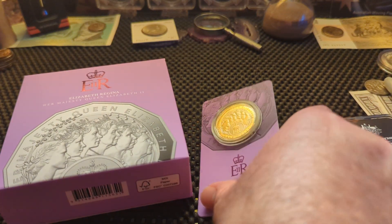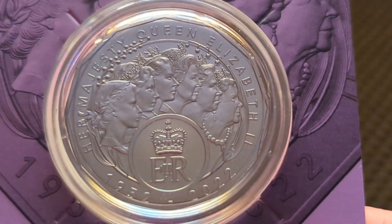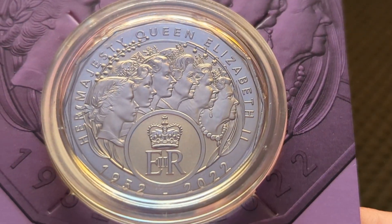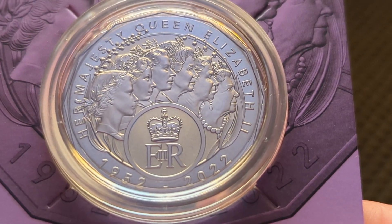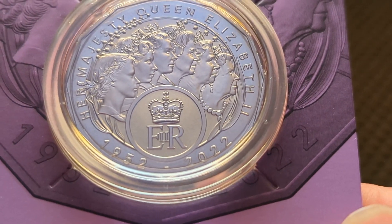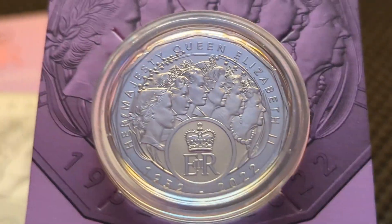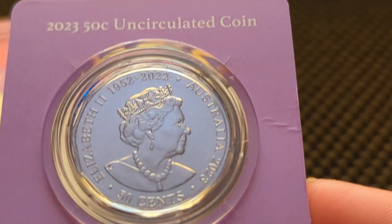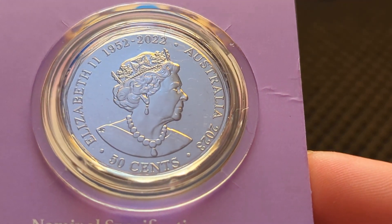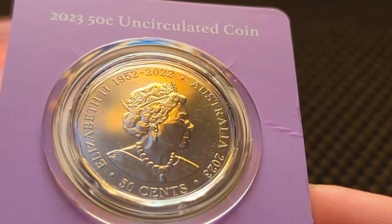Now we'll take a look at the carded 50 cent coin. Queen Elizabeth the Second — on the coin there you've got Her Majesty Queen Elizabeth the Second, and it's got all the effigies over time, so it's got six effigies on this side of the coin, with the royal mark for Queen Elizabeth the Second reign 1952 to 2022. The back side of the coin also has Queen Elizabeth the Second, and it's a 50 cent coin from Australia.